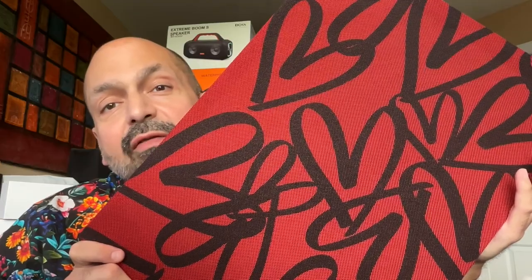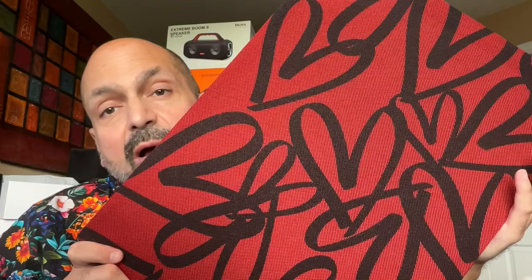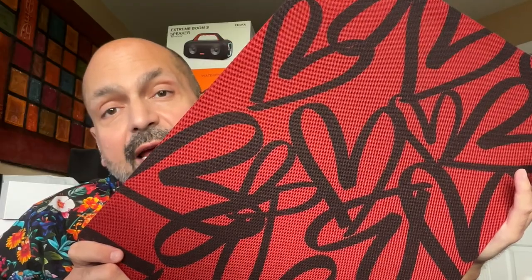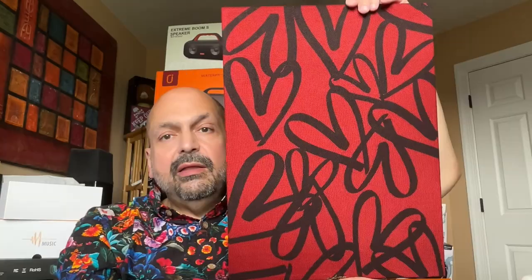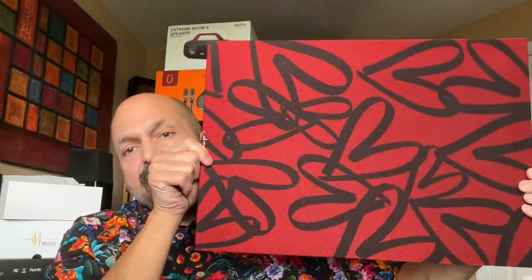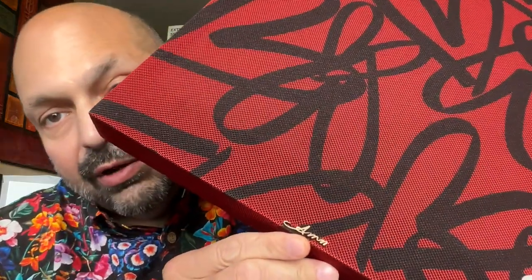Mine came with this lovely black and red heart motif, and they have other models as well, but you can change it to whatever you like if you have the skills. The art is removable. This particular design could be displayed in any direction, and I think it would look fine, but you do have the logo down here.